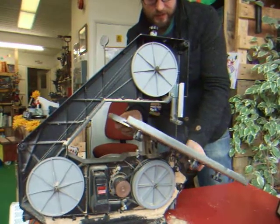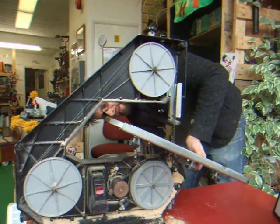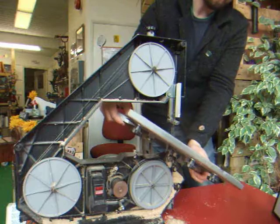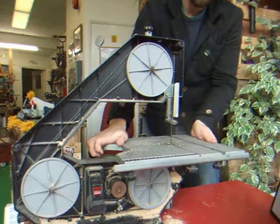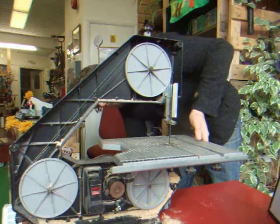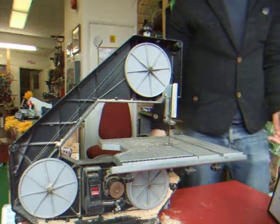What you're loosening in the back here are these little plastic knobs, and then you can literally move it to the angle you want and tighten them back up. That's all you need to know.